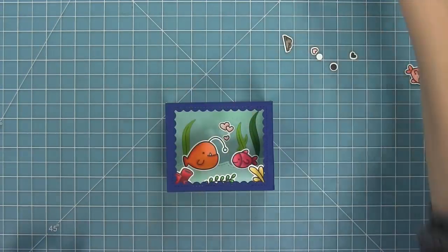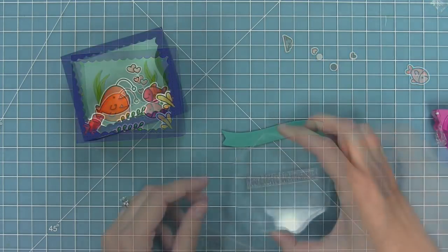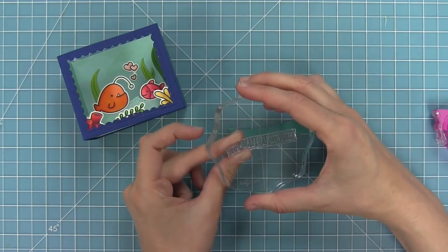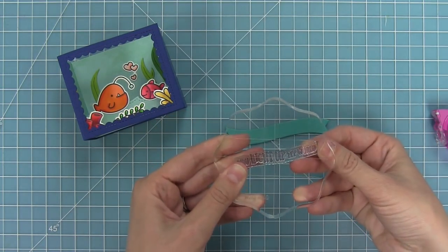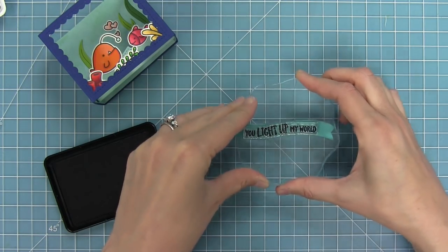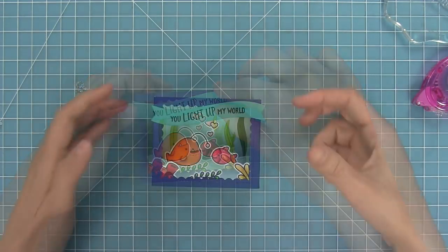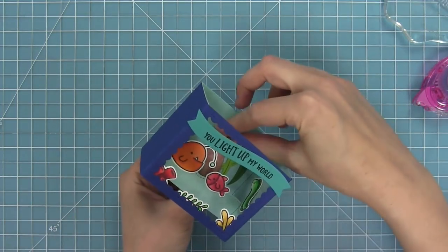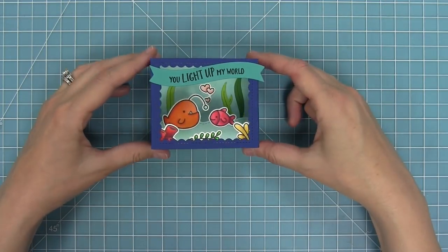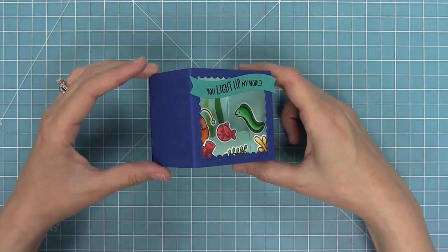I die cut my wavy banner from some peacock cardstock and I'm taking the sentiment from You Are Sublime — 'you light up my life' — attaching it to my block and curving it to match the wave of that die. I love that wavy banner so much; I know I'm going to be using it on a ton of cards. I'll stamp that in some black licorice ink, then add adhesive to the back and attach it to the front of my box. Once attached, I realized my hearts were a little too high and covered by the banner, so I just popped them off and put them down a little lower — now it's looking so cute.